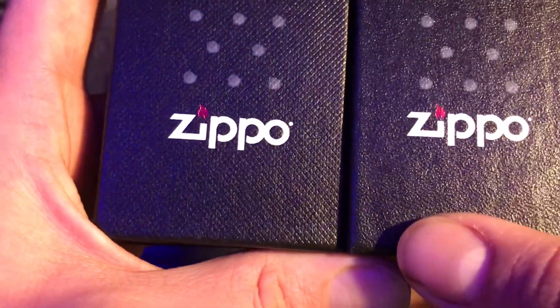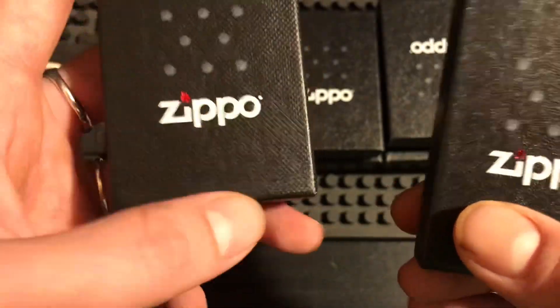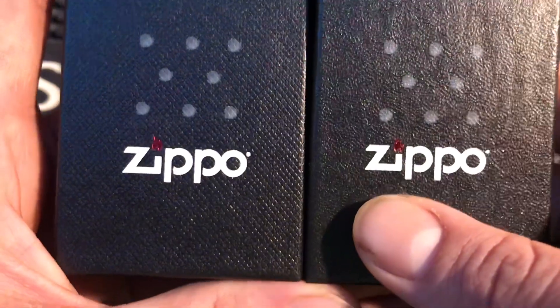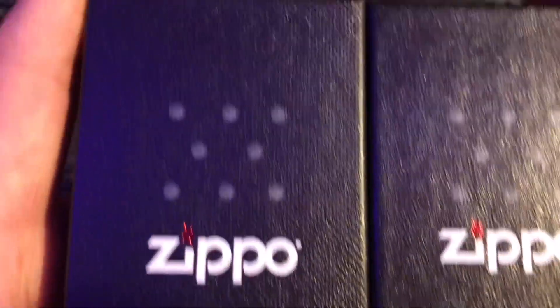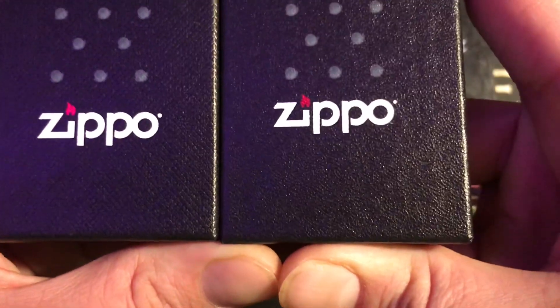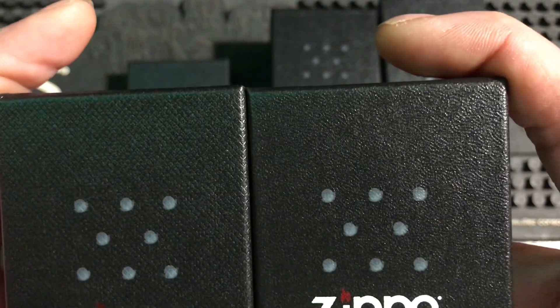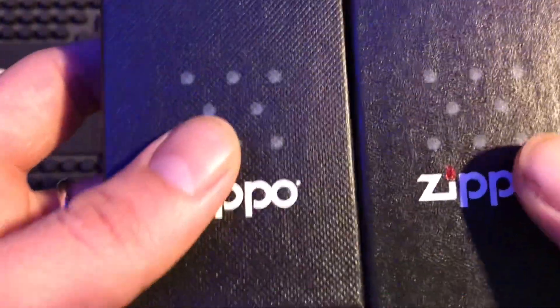Another thing you can notice is an off difference in color — these fake boxes always seem to have brighter paint for some reason. And you can see they're not even the same dimensions. Look — I'm holding them right next to each other — look at the top: the fake is longer by just a millimeter it looks like. So there are a bunch of subtle differences like that. Now let's look at the back.